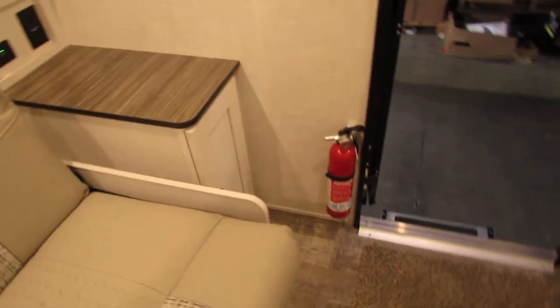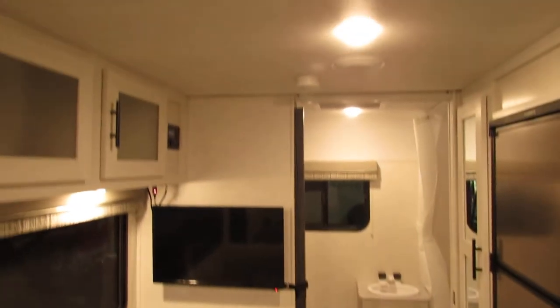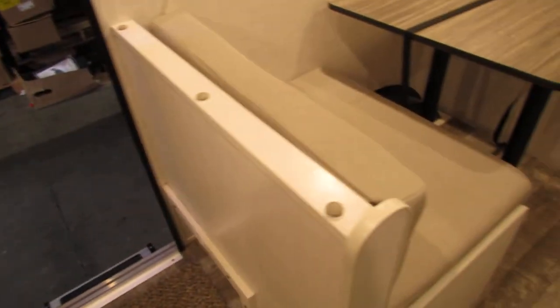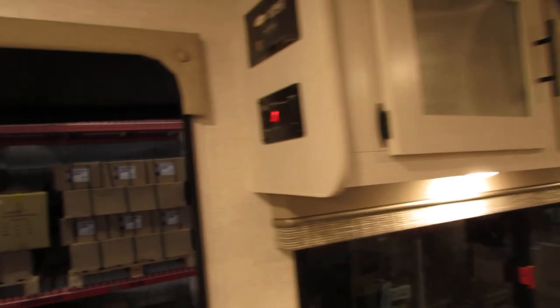Fire extinguisher by the door. You got an LP/CO detector under the microwave and a smoke detector in the ceiling. That concludes our showing of the R-Pod 2021. Any questions, feel free to call All Seasons at any time. Thanks for shopping and have a good day.